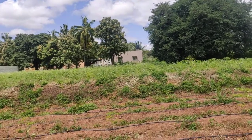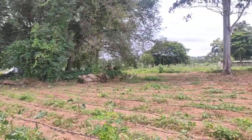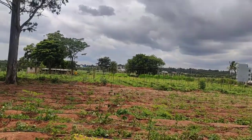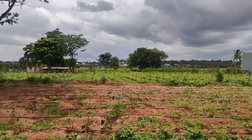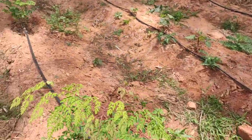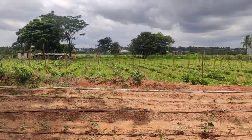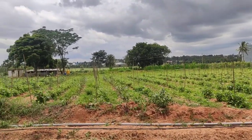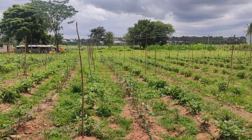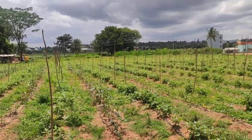I'm still learning how to assess soil quality. Soil testing doesn't work well for me — it's expensive and based on averages. We can't afford to test every part of the field, so it has to be by experience. Hopefully the sapling technique should work. Overall we're averaging roughly about 40 kg per week between grafted brinjal and ladies finger, and there should be more ladies finger yield in the upcoming weeks.